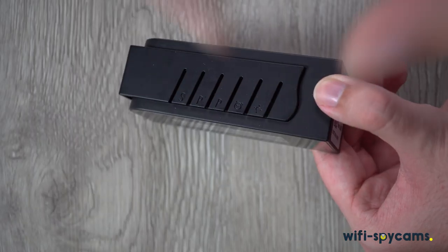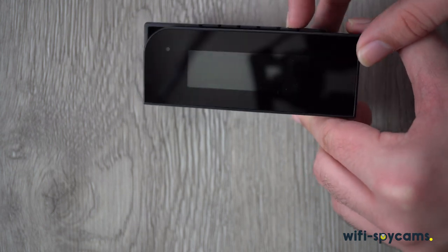If you have any questions, feel free to let us know, and be sure to check out our other hidden camera products. Thanks.